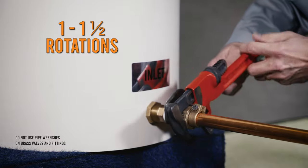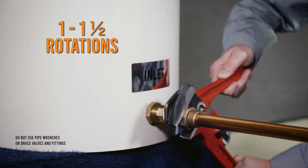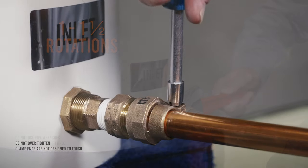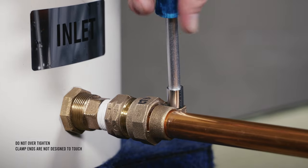Then, tighten the pack joint nut using one wrench to hold the coupling body and the other to tighten the nut one to one-and-a-half rotations. Tighten the clamp screw to further secure the inlet service line.